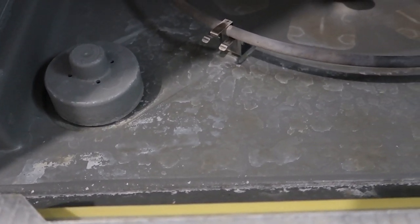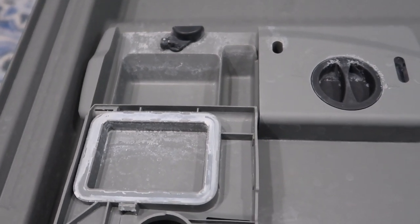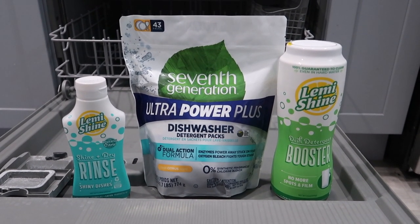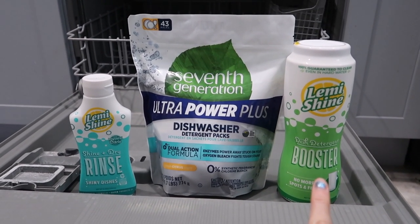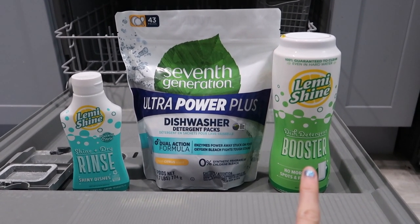I've been getting this white residue, kind of like scummy stuff left over in my dishwasher and foggy glasses with residue. So I did some researching and came up with three solutions. First I'm going to try the Lemmy Shine booster — I'm going to put it in an empty cycle to try to get the residue out of the wash, and I'll let you know how that goes.